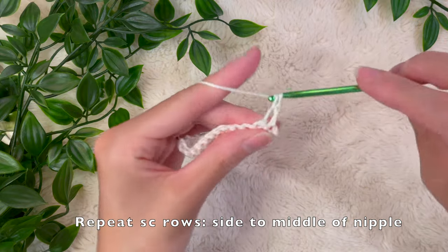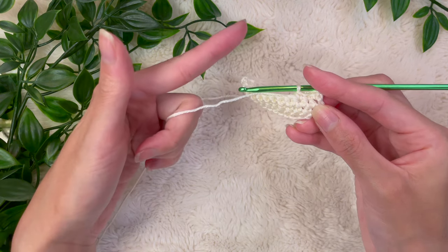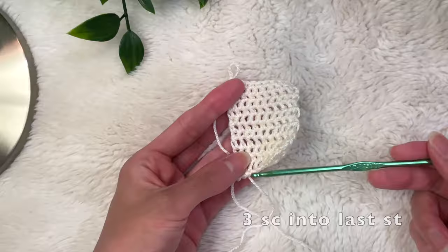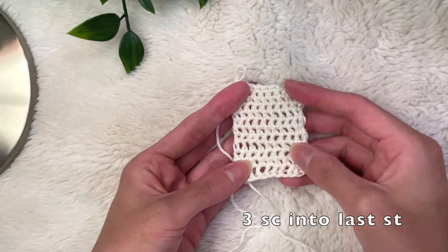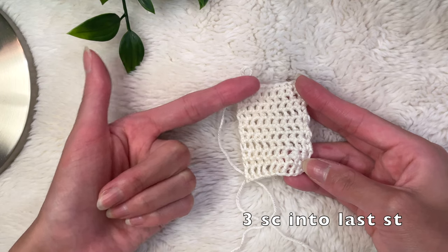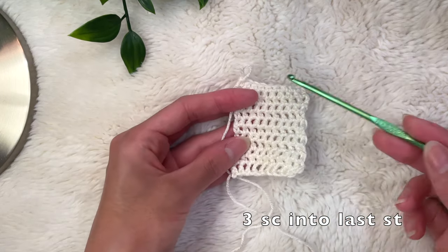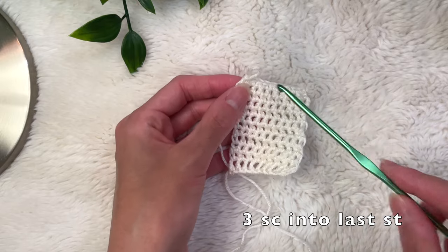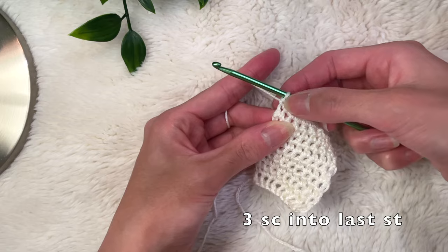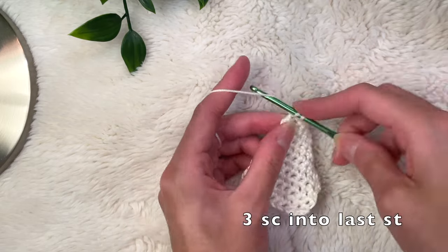At the end of the row, chain one and keep repeating single crochets until the length is long enough that when you place it sideways it goes from the side of your breast all the way to the middle of your nipple. Here's a mini diagram because I lost the original footage. Once you reach the length you need for your bust cup, you're going to place three single crochets into that last stitch — since we finished at the end of the row we already technically did one, so we're going to add two additional single crochets into that very last stitch.